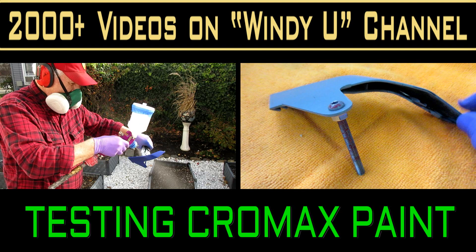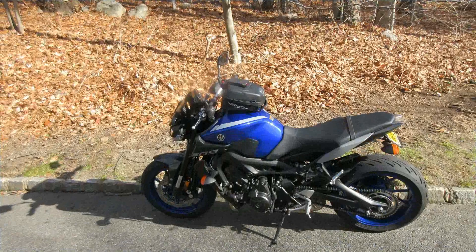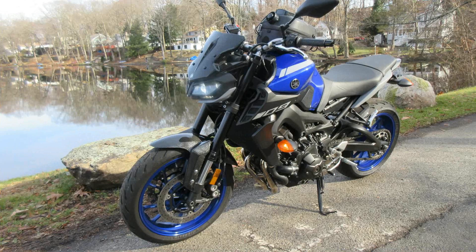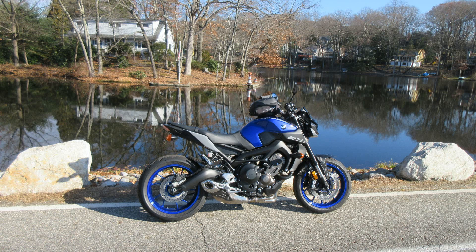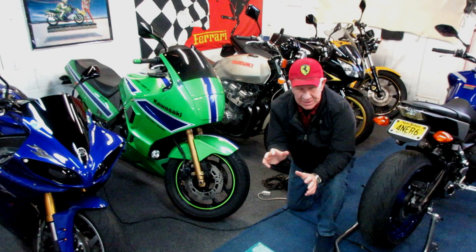On today's video we're going to be testing Chromax paint. We have never used this before in our shop, so we're going to do a very detailed test of how I would go about doing any test when you're using a new product. The objective is we had some matching paint mixed up and it's Chromax, and we want to see if this is going to be an exact match or if we're going to have to do some more tinkering.